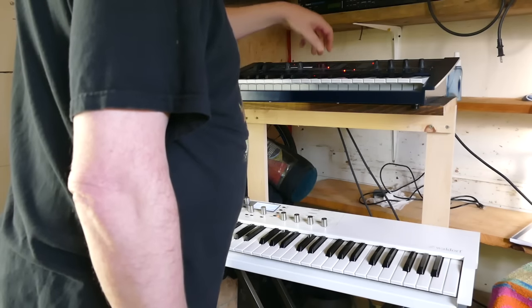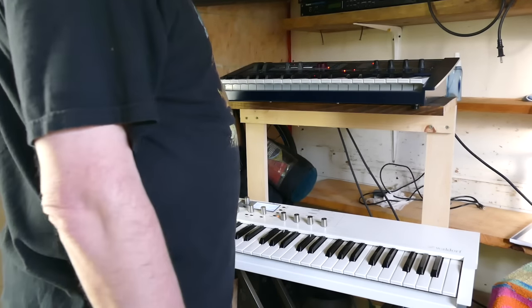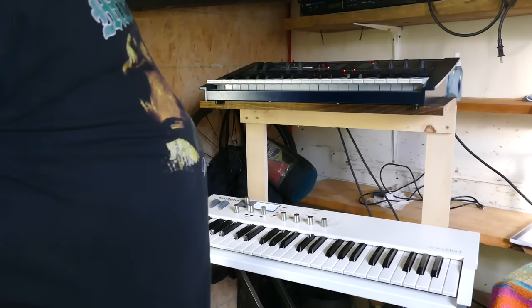Let's go to the second patch, which actually has a name. It's all wavetables, no filters. It's called 'Alt-Reality' because it's a joke on the wavetables you actually get in the Micro-Q, which are Alt-1 or Alt-2.